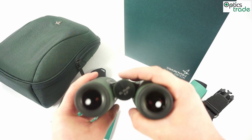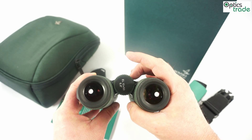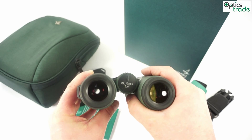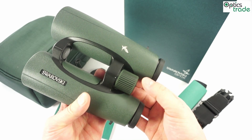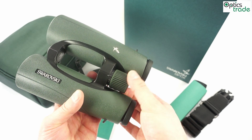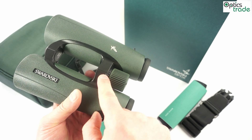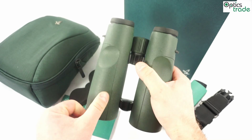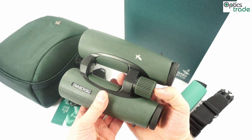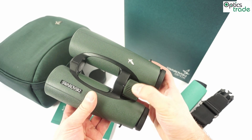Focusing is done by this central knob, which offers a really nice feel. Many people think this is one of the best focusing mechanisms among all binoculars. This focusing knob also offers the diopter setting all the way from minus 4 to plus 4, or even a little bit above. You can see the zero mark aligns with this dot. You can also see the serial number on the other side of the focusing knob — a really nice feature, really nicely made.